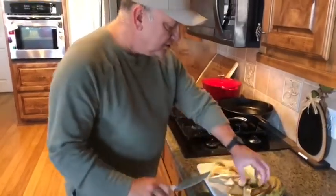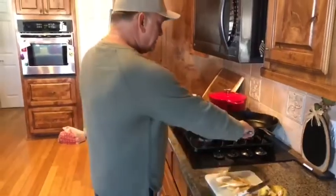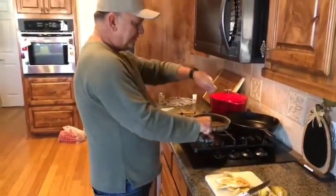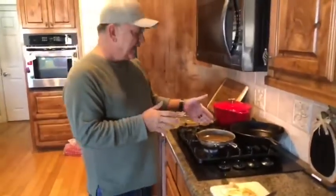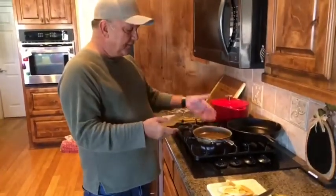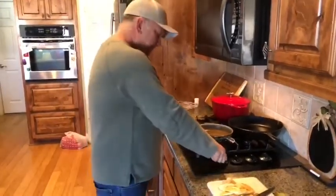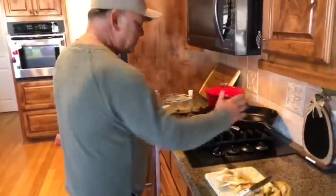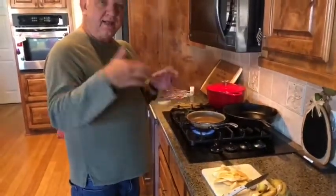Y al cortarlos, ya se consigue un sartén y se le echa aceite vegetal. So you get just a skillet, you put about a half a cup of vegetable oil in it and you heat it up. And when it gets hot, it's ready to cook the plantains. We'll come back and show you the rest.